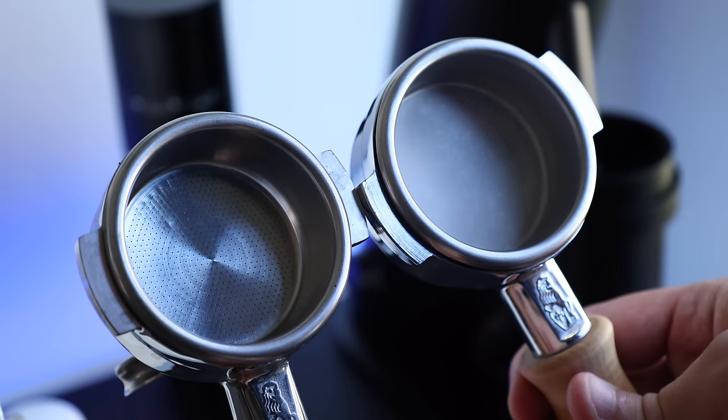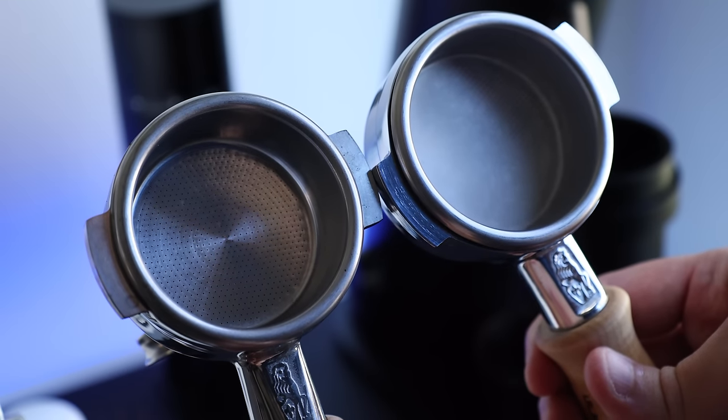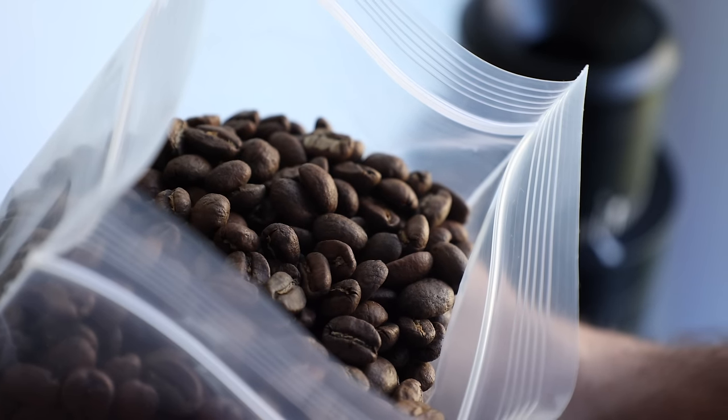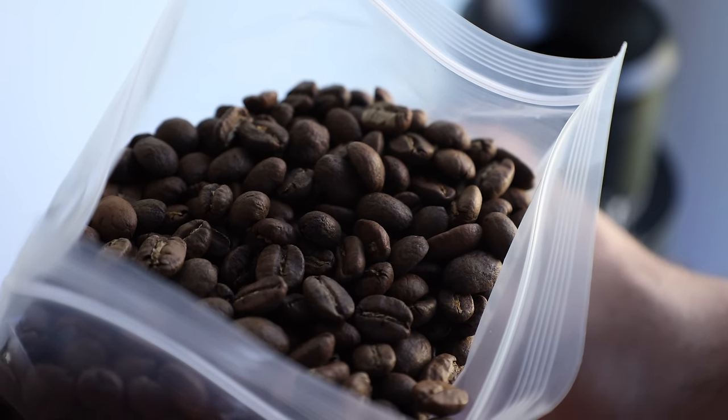The question of when you should apply a paper filter is less based in science and more based on your personal preferences and what you're looking to get out of that cup of coffee. There are some aspects I take into account when choosing whether to filter or not, and it may surprise you — it's not always about increasing extraction. Of course it can assist in getting more out of harder-to-extract light roasts, but when I'm trying to decide whether to filter an espresso, I take two main factors into consideration: clarity and mouthfeel.